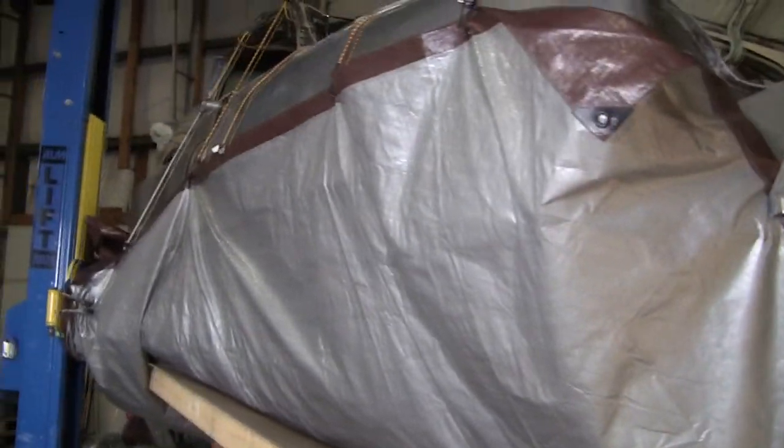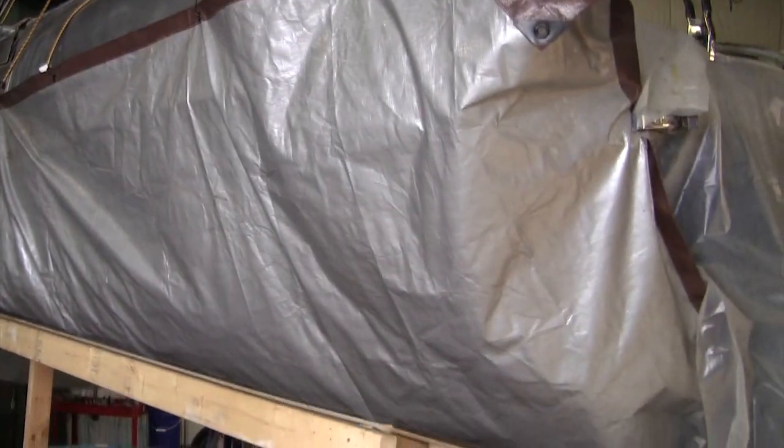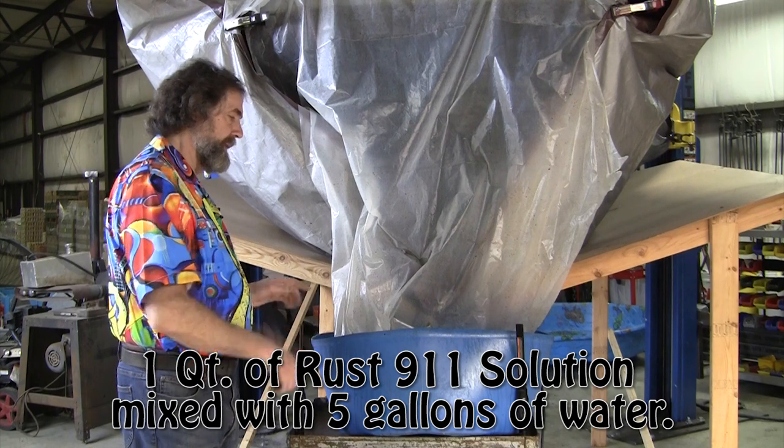We had a few little accidents at the beginning. I didn't have it bundled up good enough and it sent the fluids up the front. You put one quart into five gallons of water and put it in here.